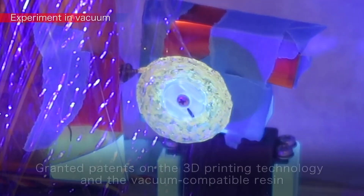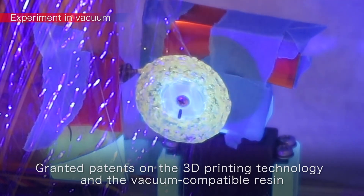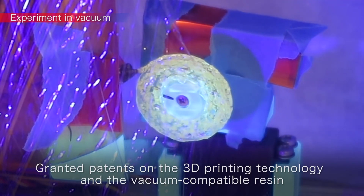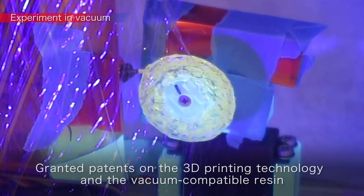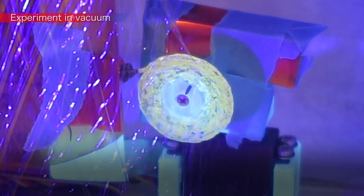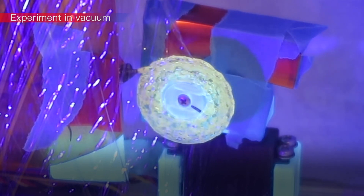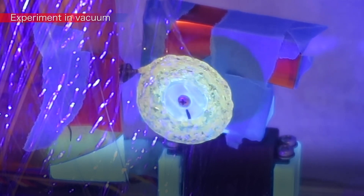Mitsubishi Electric received a patent for this 3D printing technology and a second patent for the development of a resin that can be cured by the sun's ultraviolet rays, even in vacuum. The use of sunlight as a light source for curing the resin reduces the power consumption required to manufacture these antennas in space.